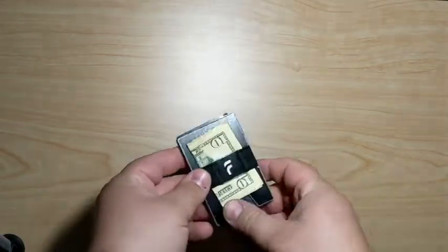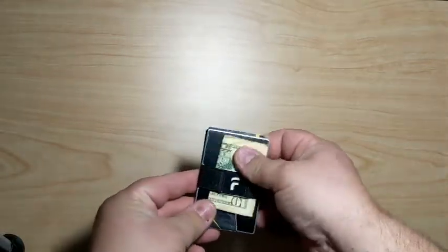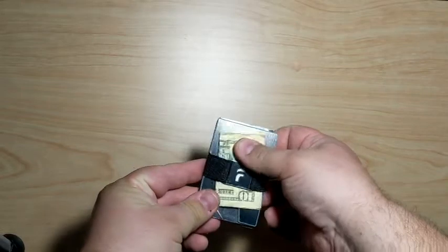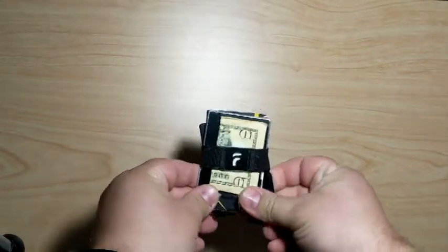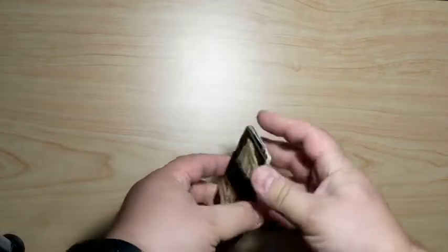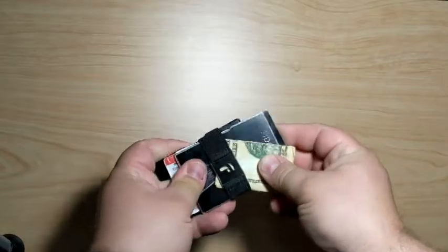But there were a few problems with this wallet. I used it for quite a while, but it doesn't hold cash very securely and it doesn't always stay together very well. If it's in your pocket and you stick something else in there — like maybe your phone or your keys — sometimes you'd reach in and your wallet would have slid apart.